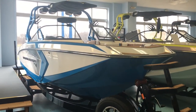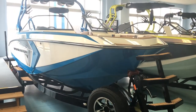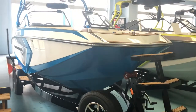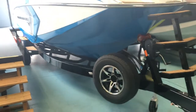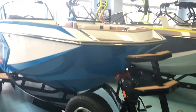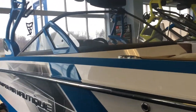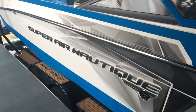Hey, thanks for stopping by to check out this Super Air Nautique G25. This G-Series boat was built from the ground up for wakeboarding and wake surfing, and they did a fantastic job. The nautique is by no means the cheapest boat you're going to find, but that's for a reason — you get what you pay for. These Super Air Nautiques, especially the G-Series, are just amazing.